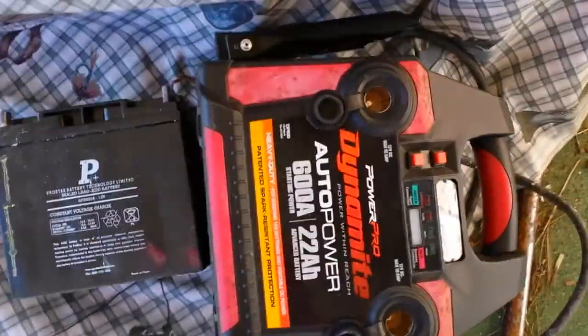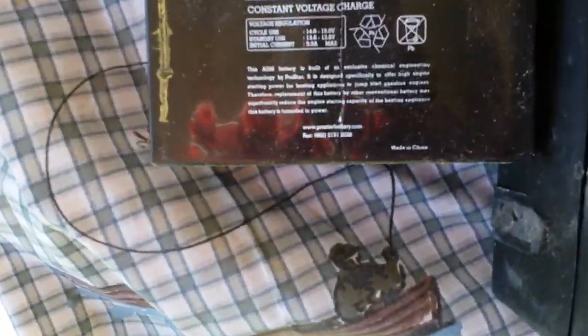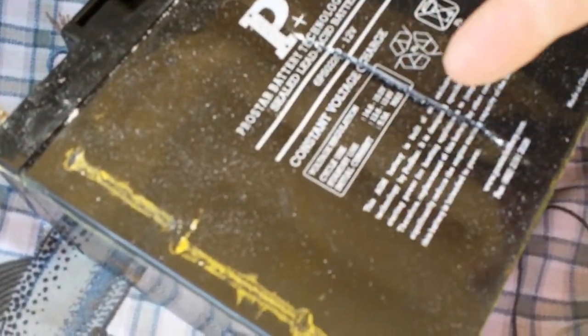Here's another jump box — this is more recognizable from the outside, and that's the giant battery. But if you continue to try to charge them after they don't work, see that? That's a split right there, and then that's acid leaking out.